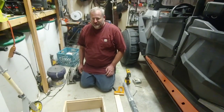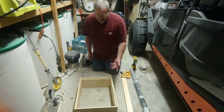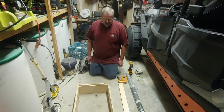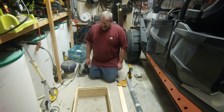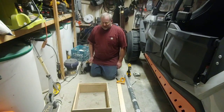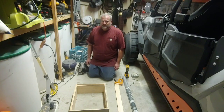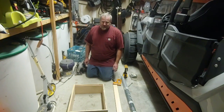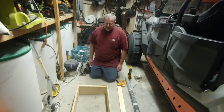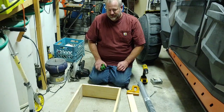Welcome back to Rod Doing Stuff. Today we're going to make a quilt box for the bees. I already have a quilt box for the other hive. The main reason I'm building another is it's worked really well for me the past two years — the ventilation keeps the moisture out, which is a big factor in keeping bees alive in the wintertime.